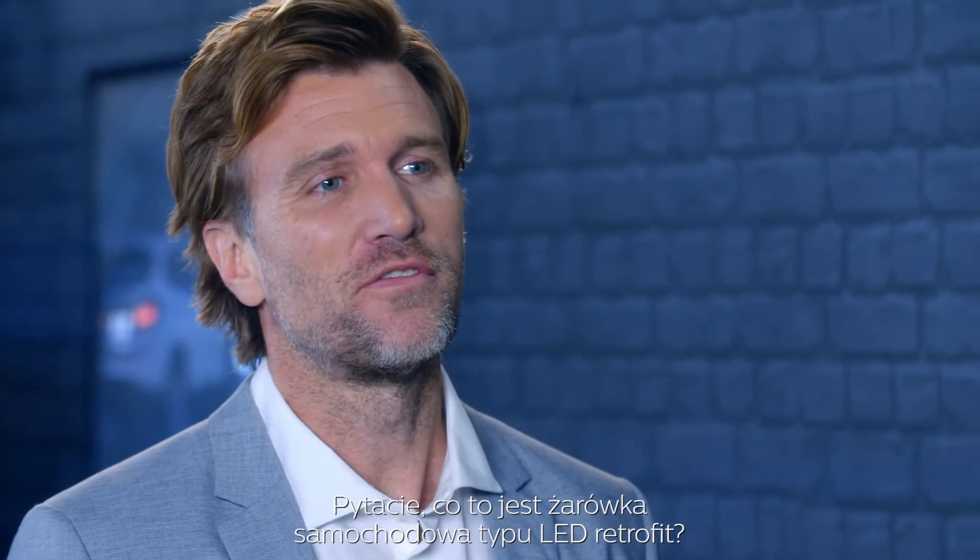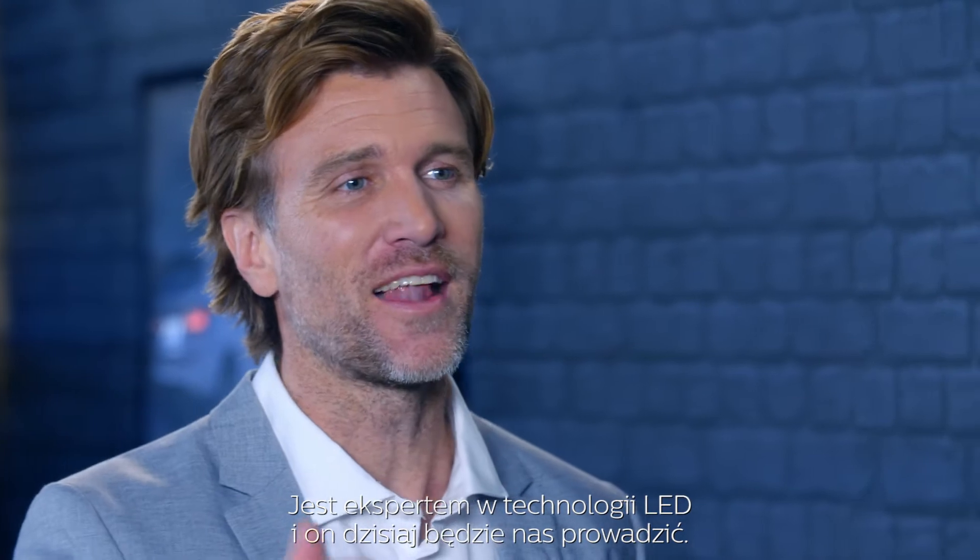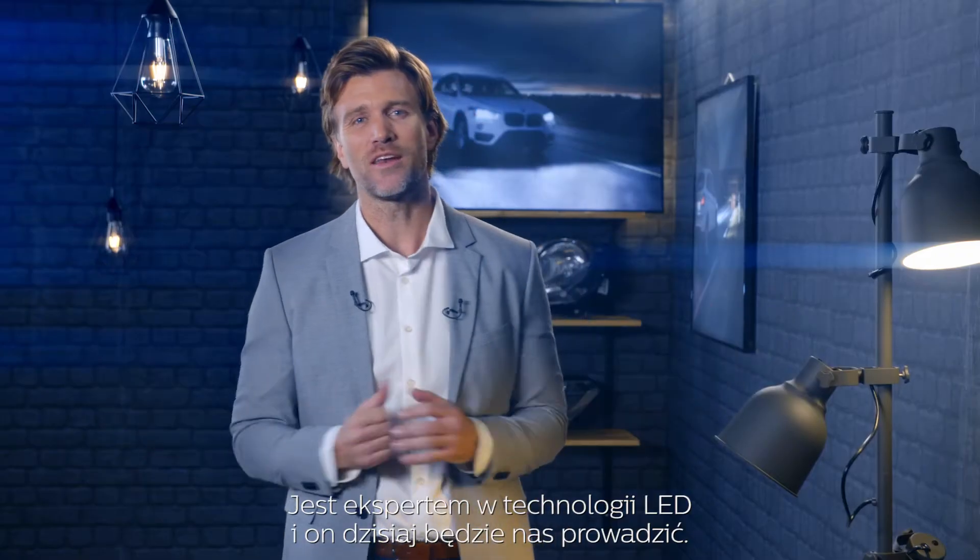But what's an LED retrofit bulb? Well, to answer that question, let's give the floor to Mark Kessels. He's an expert in LED technology and he will lead our way today.